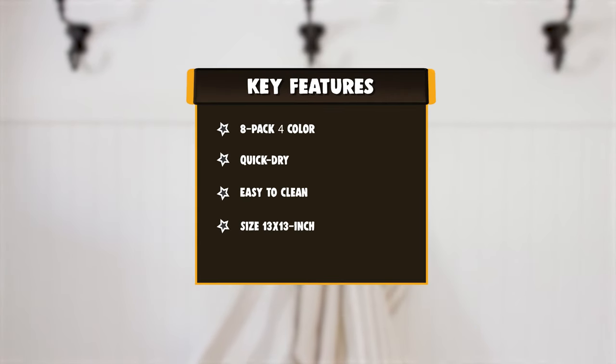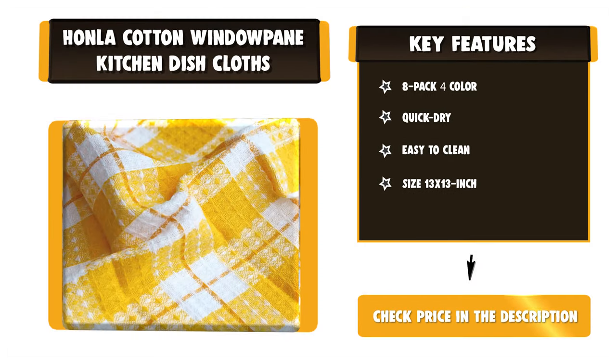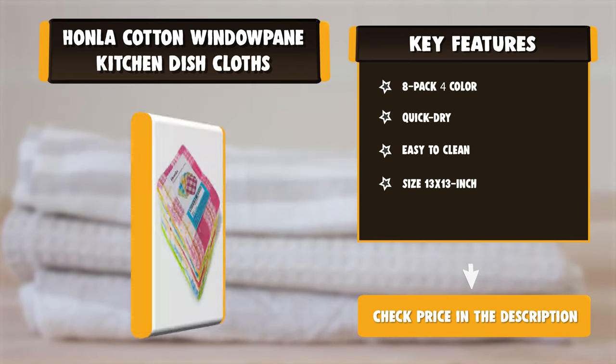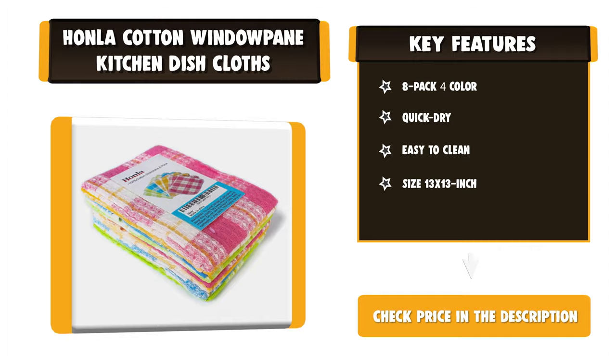Durable for daily use, the 8-pack measures 13 inches long by 13 inches wide each — not too big and not too small — the perfect-sized kitchen washcloths for hand washing dishes.